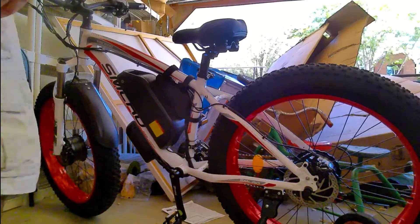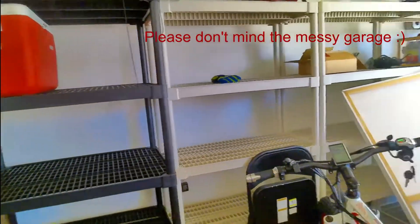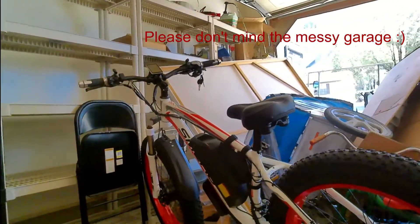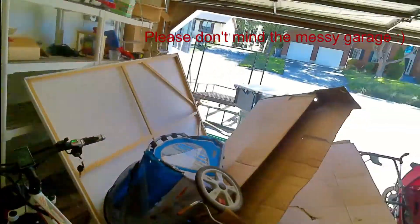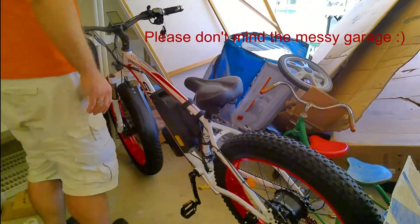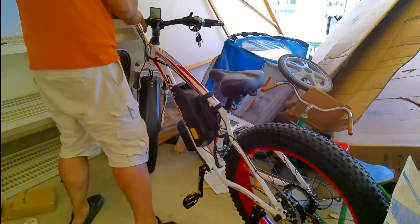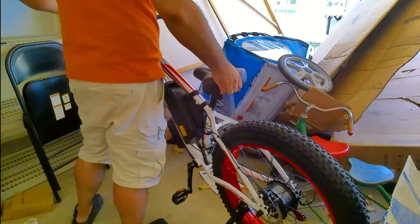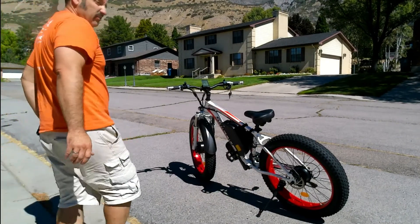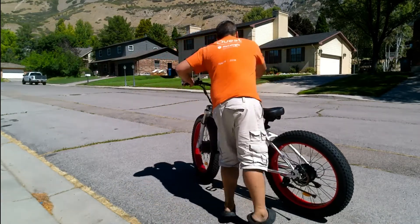I lock the battery and verify that the bike is working — that it doesn't just try to take off on its own when turned on, which is what it was doing before. I test the throttle and now it is working, where before it didn't do anything besides trying to lunge forward on its own. I left it in the on position the entire time and it never once tried to take off like it was doing before.